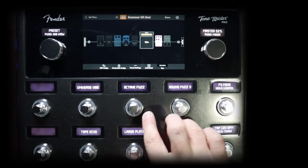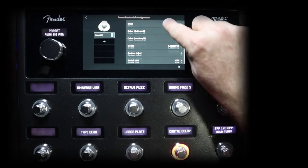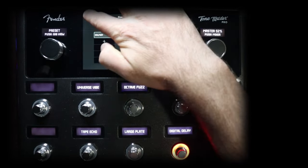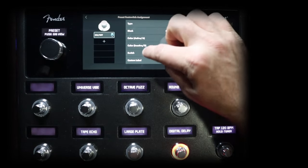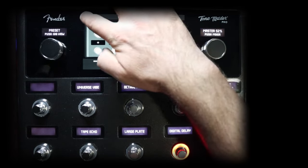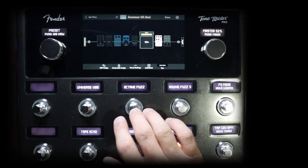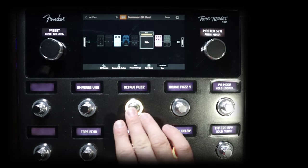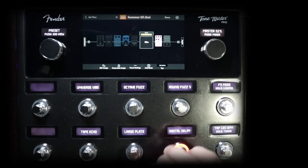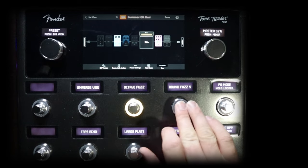Let's do the same thing for the octa-fuzz. So foot switch assign, octa-fuzz — and we're going to use switch link B for this. And there we go, we're going to save it. Now I can have my octa-fuzz on, I can turn it off. I can turn the round fuzz on, turn it off. But then I can also leave one on and then just toggle between the two.